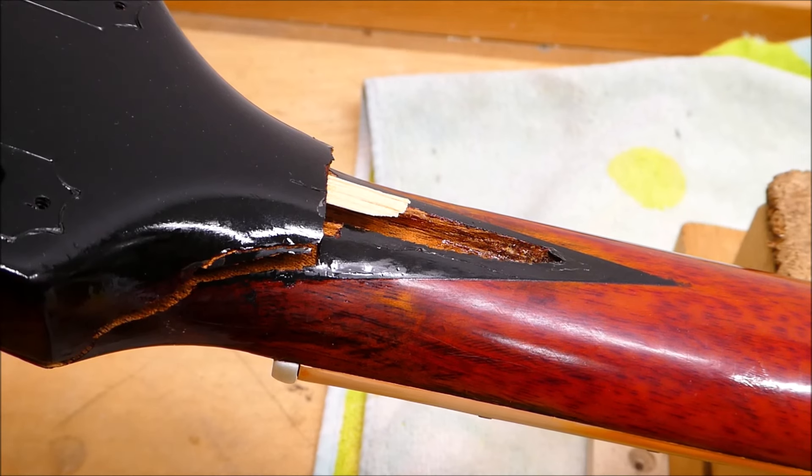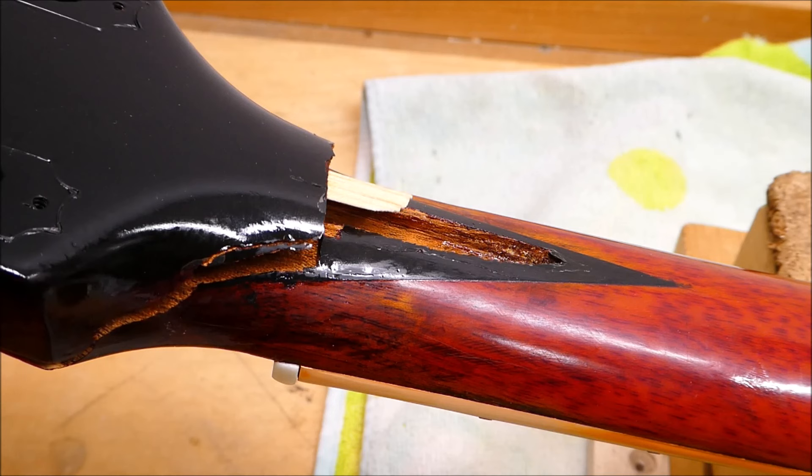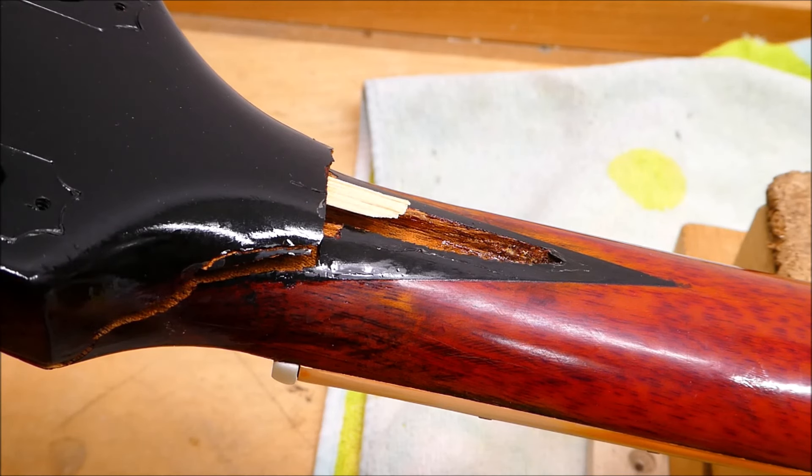The job on this is to strip the paint, fix whatever horrors that reveals — including the stuff that's currently visible — then do some cosmetic touch-up. I've told him that it will always look repaired. This is just to keep things neat and tidy.